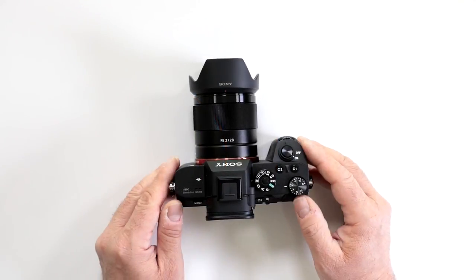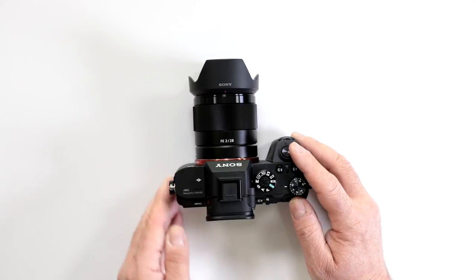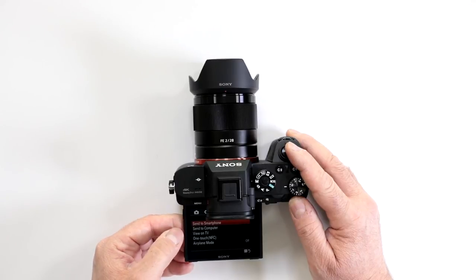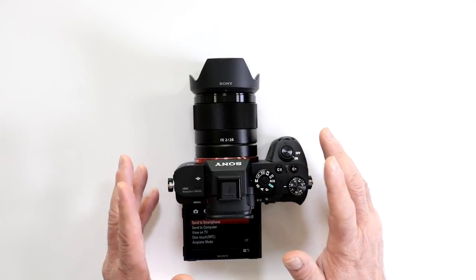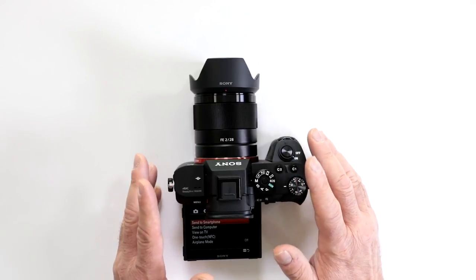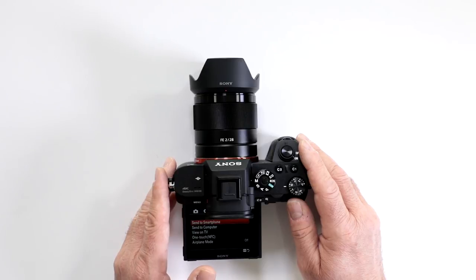Can I back up my images through Wi-Fi on my Sony a7R II? Absolutely, and they made it rather simple. You have multiple options: send to a smartphone, send to a computer, you can even view them on a TV. This is a very sophisticated system and Sony seems to have nailed it correctly — they really have it set to work efficiently, and it's a lot more advanced than some of the systems that are out there.